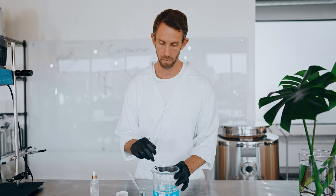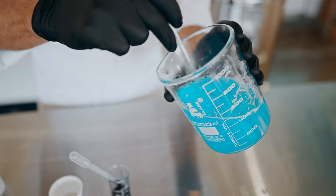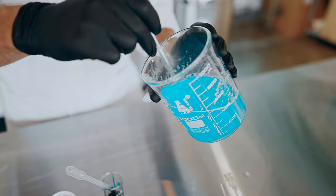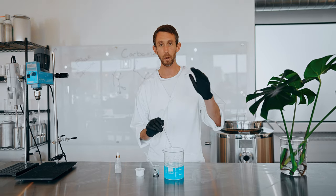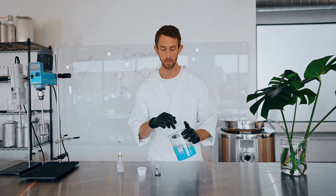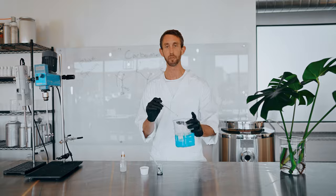We want to achieve a very crystal clear gel. So we've got the carbomer dispersed now and as you can see, it's still totally a liquid. What we need to do is raise the pH. To do that, we're going to use sodium hydroxide. And when we raise the pH, this liquid is all of a sudden going to turn crystal clear and turn into a gel that won't move at all.